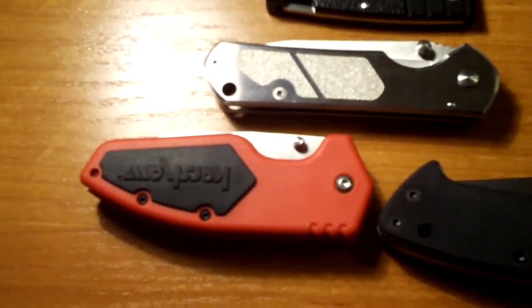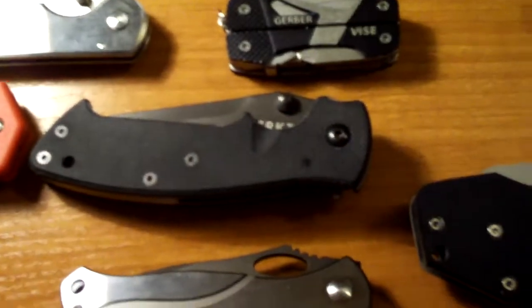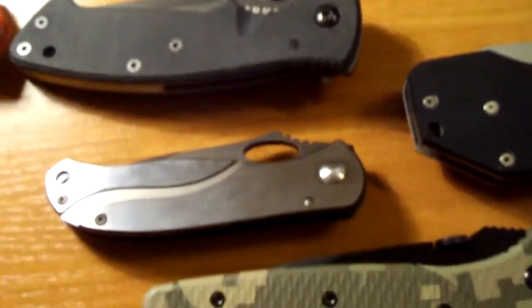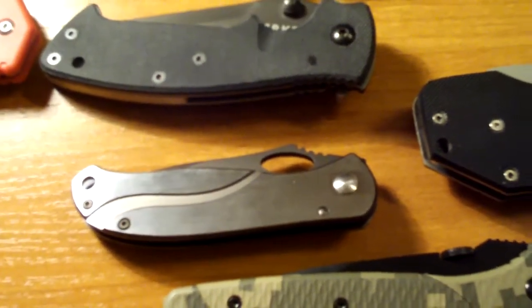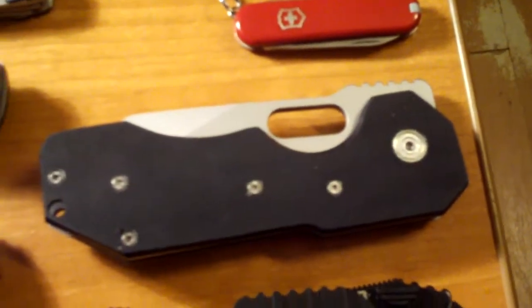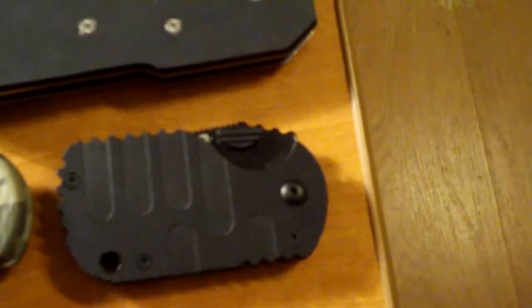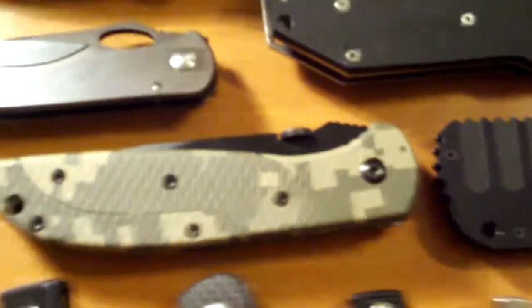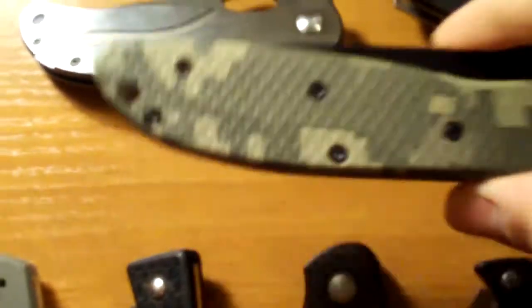Kershaw Halfton, CRKT Crawford Casper, CRKT Pezzotta, Boker Magnum Bulldog, Boker Plus Subcom. And here's a new knife that you guys have not seen.